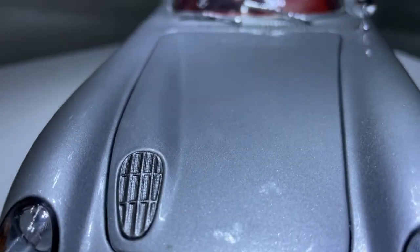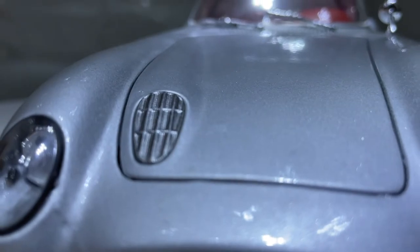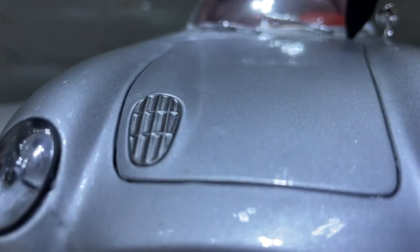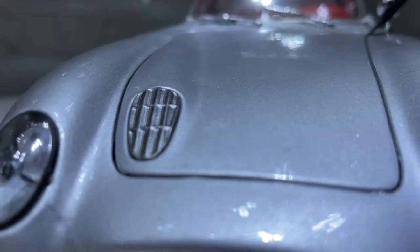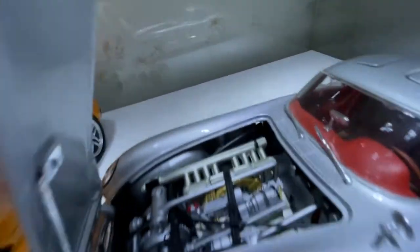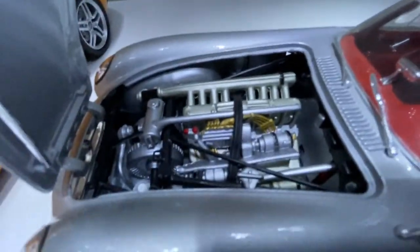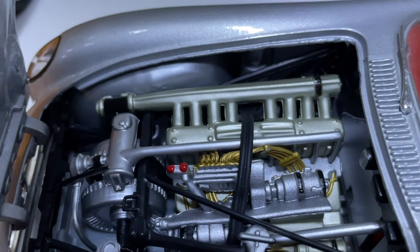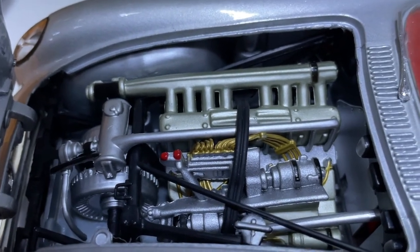The hood has got a bit of silver plastic like an air vent. The engine bay is really actually quite detailed, especially for a Maisto model. I really like this engine.